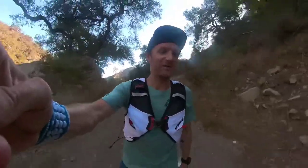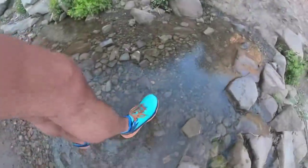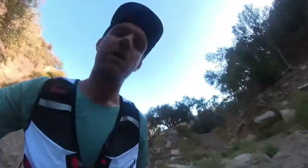There's a stream coming up. I'm gonna do a really quick water test in the Hoka Inal so you guys know how well they drain. That's nice — super hot out today so I don't mind doing that test.